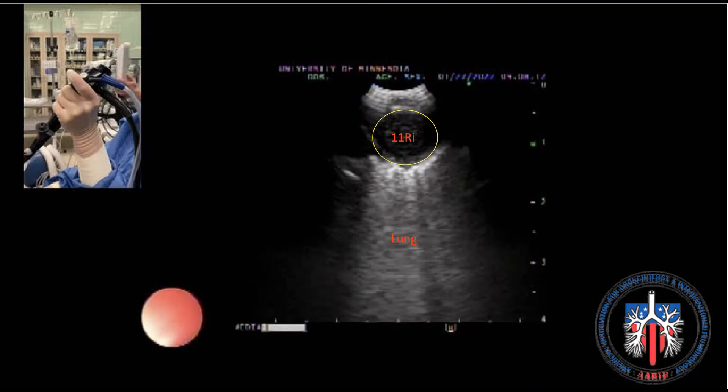There are no specific ultrasound landmarks; however, 11R inferior is visualized in close proximity to branches of the interlobar pulmonary artery, as shown here. The control lever should be slightly flexed, and starting at the 12 to 1 o'clock position, the hand position rotated counterclockwise until the lymph nodes come into view.